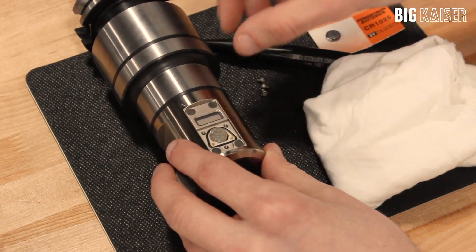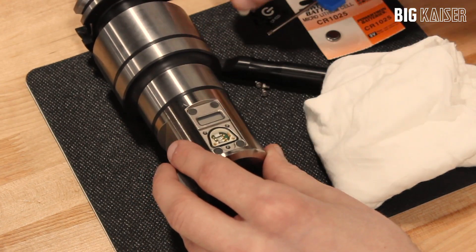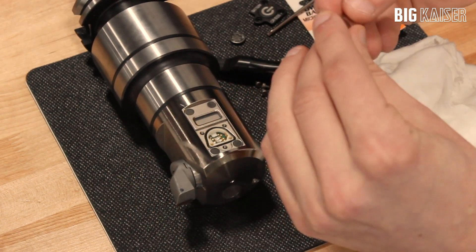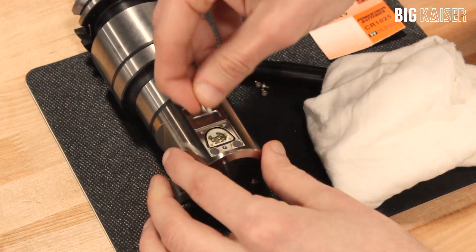Replace the battery, also referred to as a coin cell battery or wash battery. Make sure the negative side of the battery is facing downward and the positive side is facing upward.